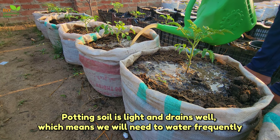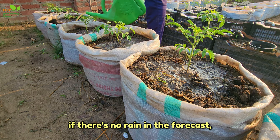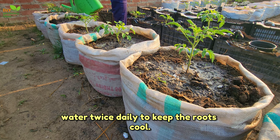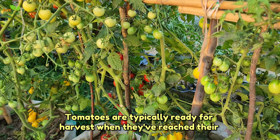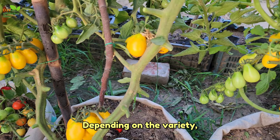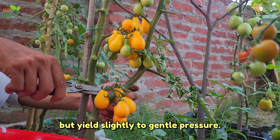Potting soil is light and drains well, which means you will need to water frequently. If there's no rain in the forecast, water daily. If it's exceptionally hot out, water twice daily to keep the roots cool. Tomatoes are typically ready for harvest when they've reached their mature colour — red, yellow, etc., depending on the variety. Additionally, they should feel firm but yield slightly to gentle pressure.